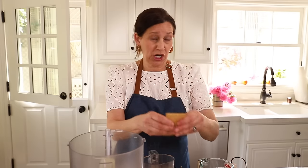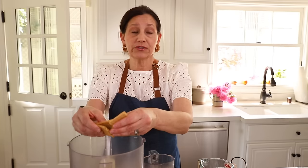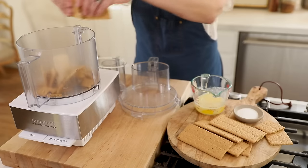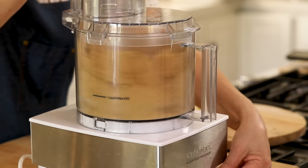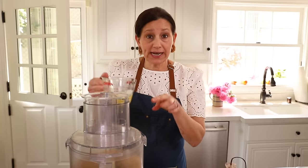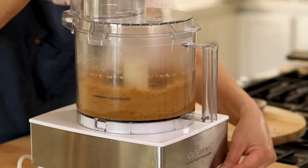Into the bowl they go. Now, if you don't have graham crackers where you are, I have heard that digestive biscuits are kind of the same thing, so you could use those. Or you could also use some Oreo cookies if you wanted to scrape out the filling and do a chocolate crust — that would also be pretty good. Then you're just gonna put the lid on and pulse them up. At this point, we're going to add one tablespoon of sugar, and then with the machine running, you're going to add seven tablespoons of melted butter. You're gonna keep going until it starts to stick together.